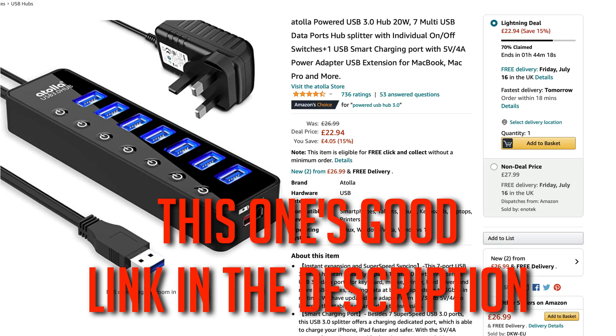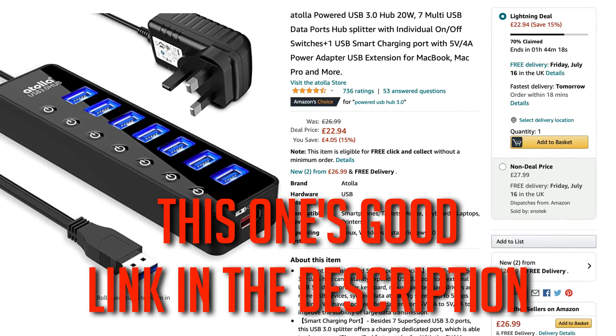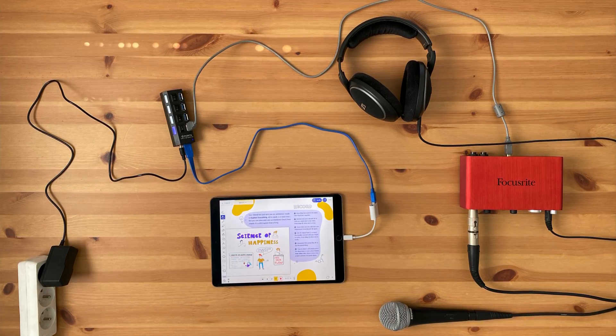To get round this problem, you're going to have to add a bit of extra power to the mix, and you can do this in a couple of different ways. A popular solution in the iOS music making community is to use a powered USB hub. It works like this: make sure your powered USB hub is plugged into the mains, then attach your audio interface via its USB cable into the USB hub.